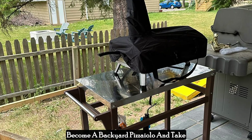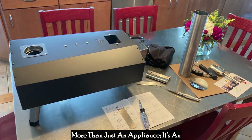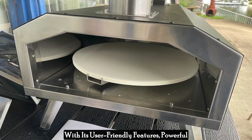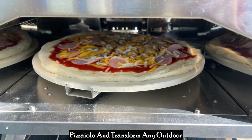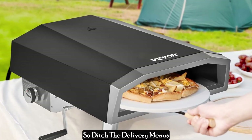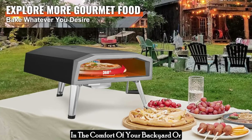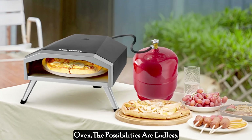Become a backyard pizzaiolo and take your outdoor cooking to the next level. The Vevergas outdoor pizza oven is more than just an appliance — it's an invitation to create unforgettable outdoor dining experiences. With its user-friendly features, powerful performance, and unmatched portability, it empowers you to transform any outdoor space into your own personal pizzeria. So ditch the delivery menus and embrace the joy of crafting delicious, restaurant-quality pizzas in the comfort of your backyard or wherever your adventures take you. With the Vevergas outdoor pizza oven, the possibilities are endless.